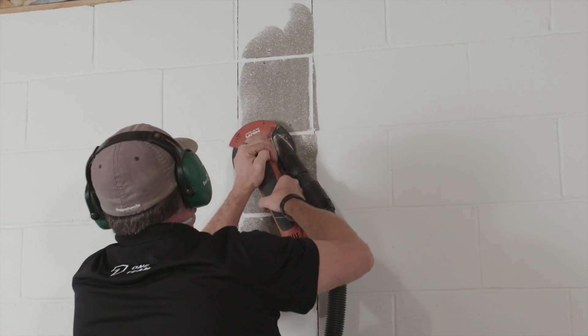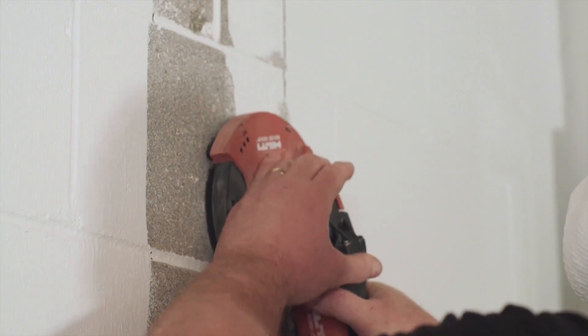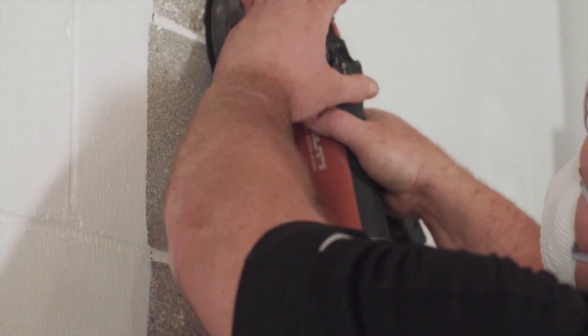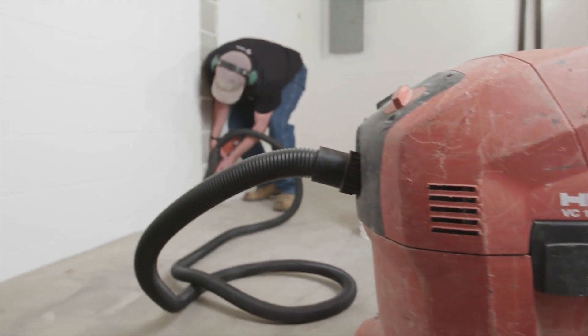The install process for Carbon Armor is very simple. The first thing we need to do is grind the wall to make a perfectly clean surface. The reason we have to make a perfectly clean surface is because the epoxy will not stick to the wall if there's any sort of dirt or debris on it.